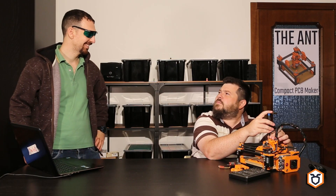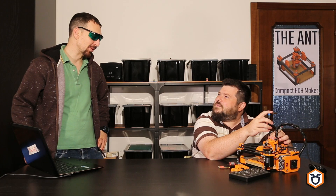Hey! What's up with the glasses? Because it's laser time!